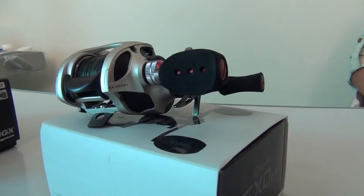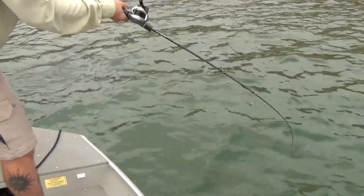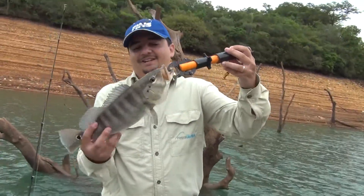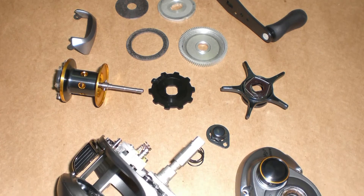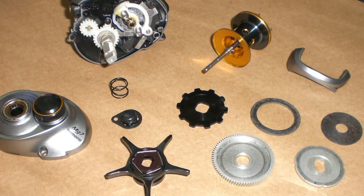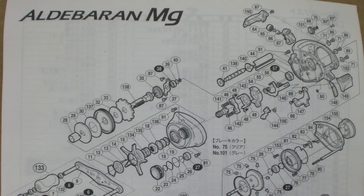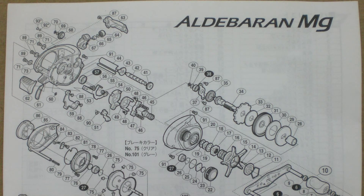Fiquem ligados e mandem e-mail com sugestões. Nos próximos programas vocês vão acompanhar as outras carretilhas que mostramos: a Quantum Exo e a Revo MGX — concorrentes diretos dessa carretilha. Obrigado e até a próxima! Tchau, tchau.